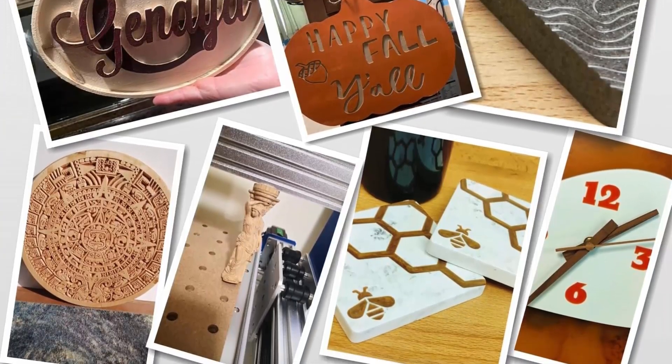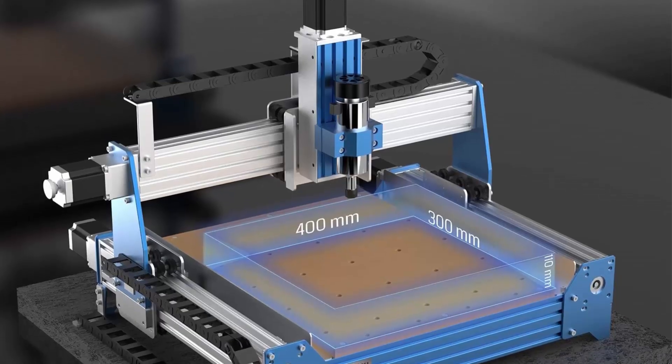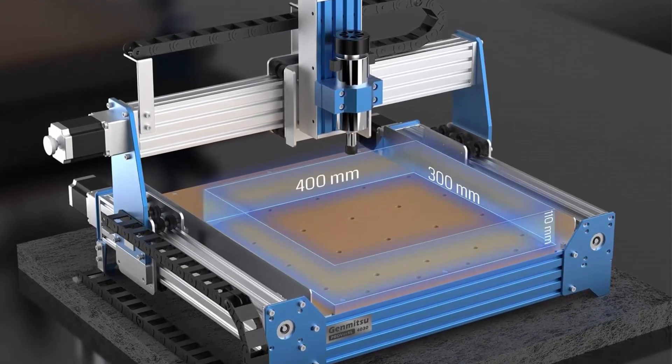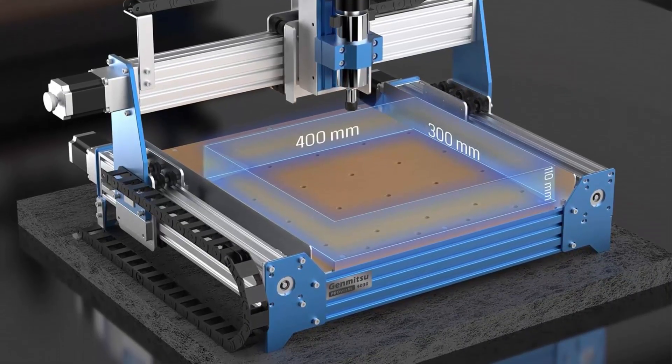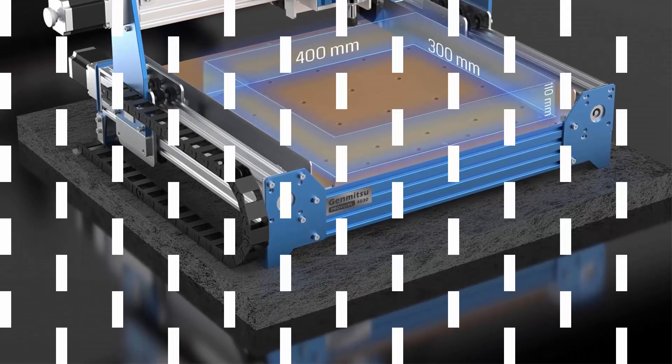A 3-month Carveco Maker subscription is included, turning your ideas into fun projects or works of art. The subscription link will be emailed after you place the order. More power with a completely redesigned control box.